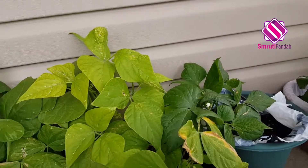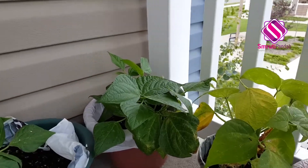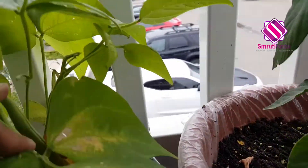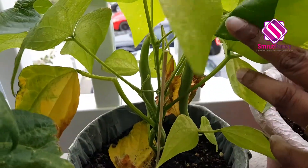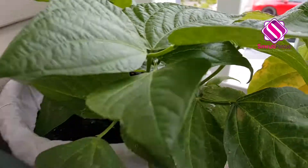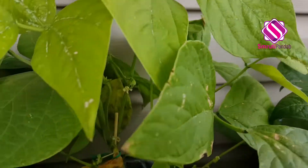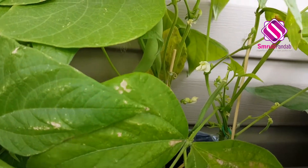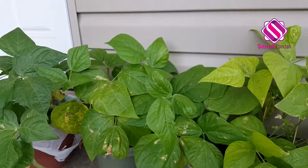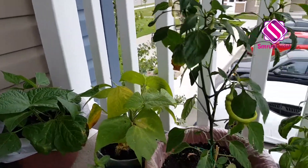And the next whole row is green beans, and we already have green beans in almost each plant. Look at that — green beans here! These plants are full of green beans. And here, all these plants are full of green beans. But I don't want to harvest them — they look so nice on these plants.